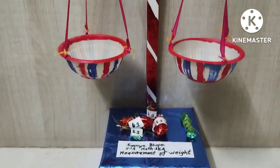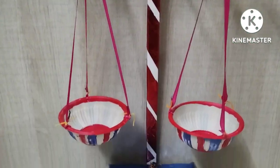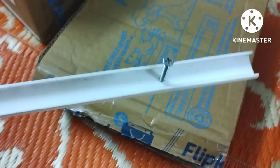Hello everyone, I am Samir from Samir's Corner. Today I am going to show you how to make a weighing scale out of cardboard, a box, a stick, two plastic balls, and a hanger.